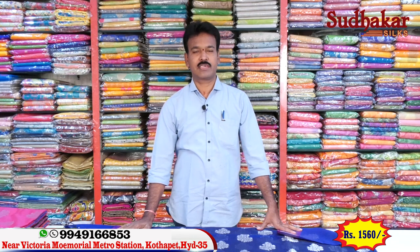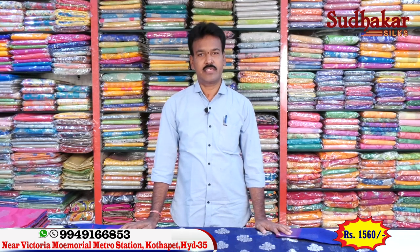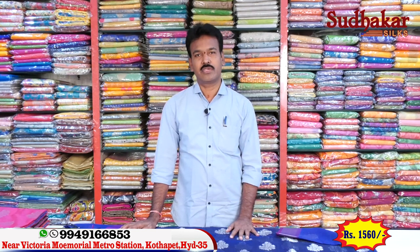Hi, welcome to Sudhakar Silks. Victoria Memorial Metro Station is in the opposite lane. This is the latest festival collection with new varieties.